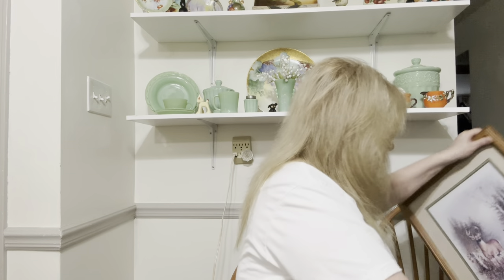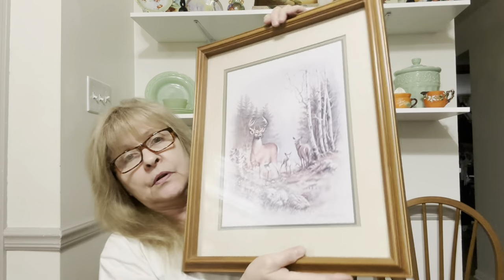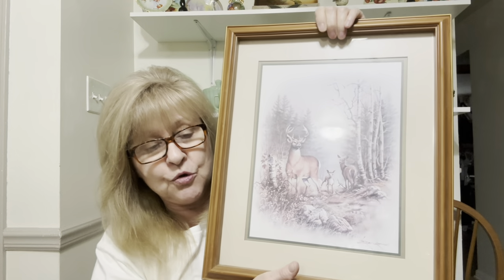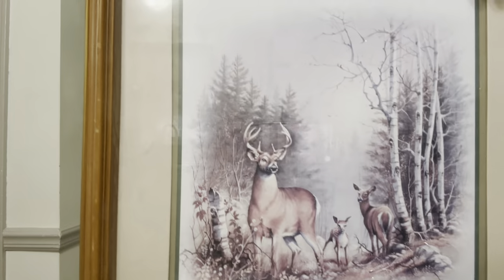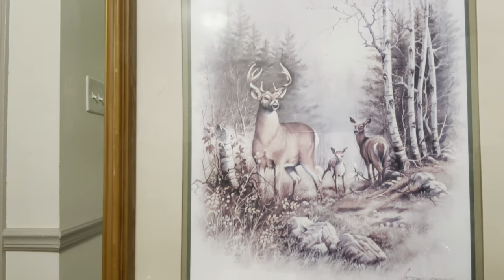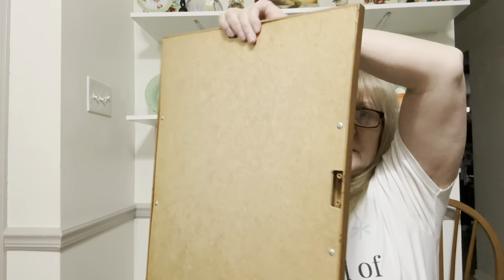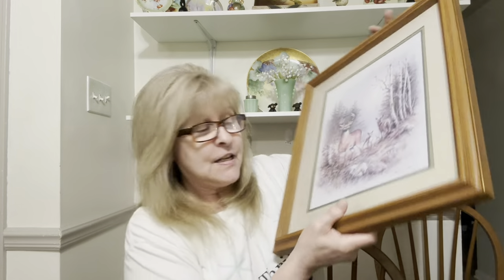And the last thing I got is this awesome picture. I believe it's Home Interiors but I'm not sure. Look at this beautiful deer picture. Just beautiful. And here's the back. So guys, that is Salvation Army.